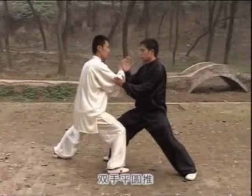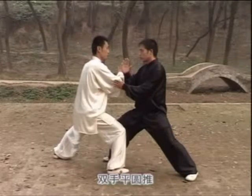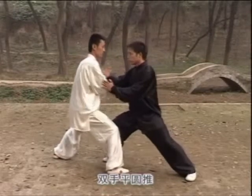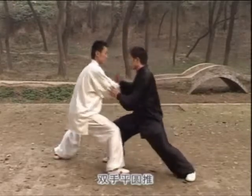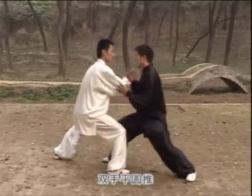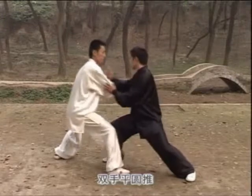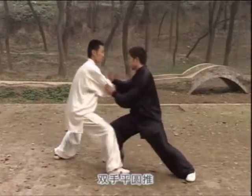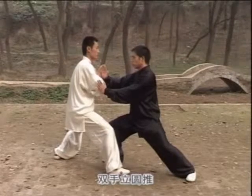双手平原推 (double hands flat pushing), 双手立原推 (double hands vertical pushing).